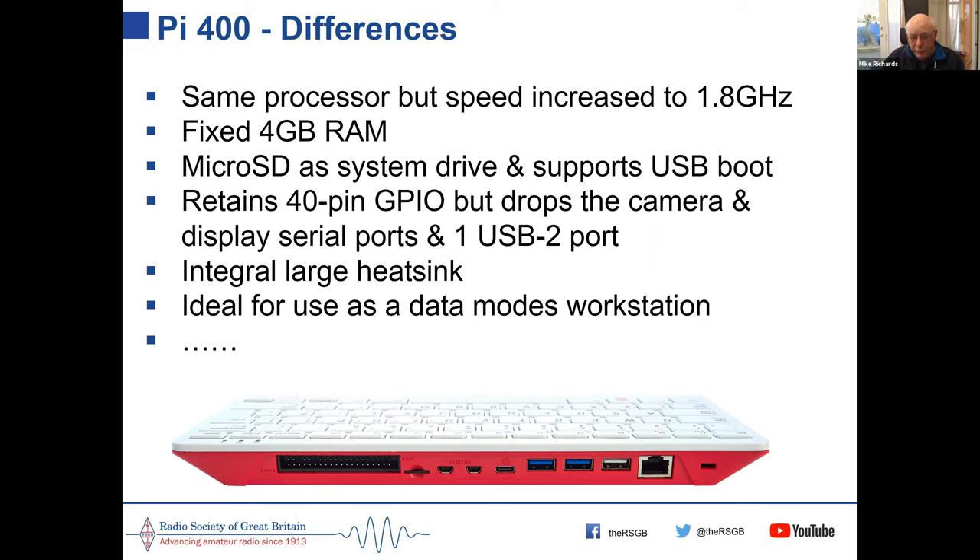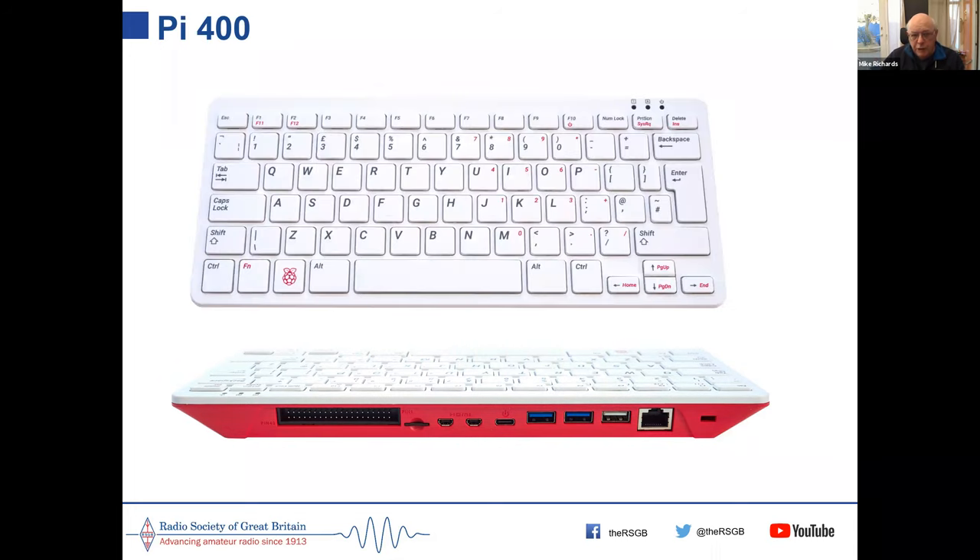If you've got a Pi 3 kicking around it will run data modes software, and that's the only older Pi that will. For an easy route into that, I do SD cards that are pre-configured — you just plug them in, start the Pi up and it runs. I put them together because I know a lot of people are new to this and need an easy way to get started.